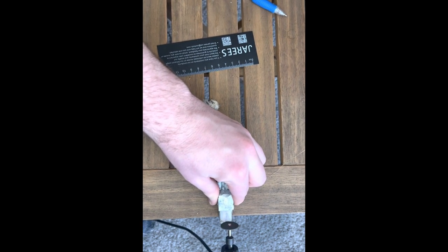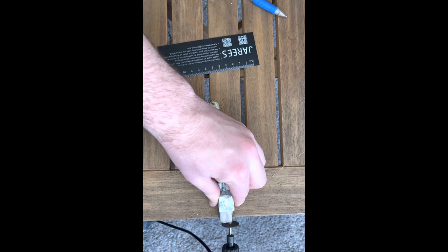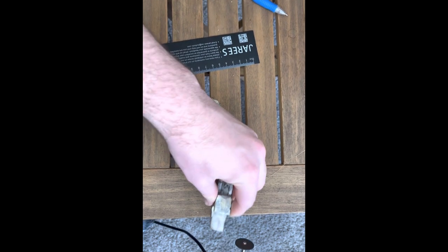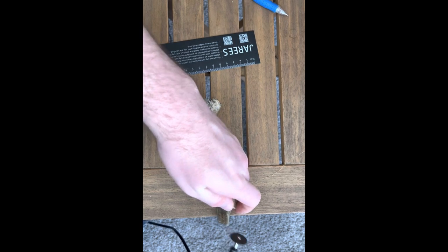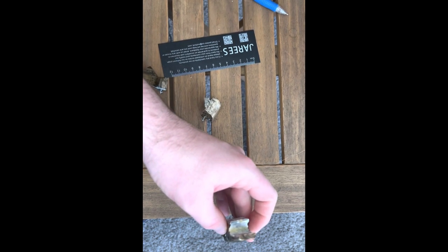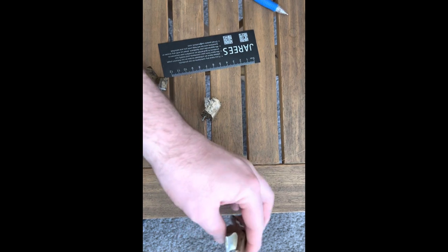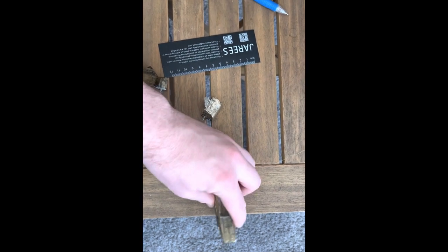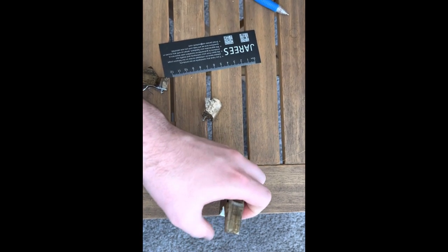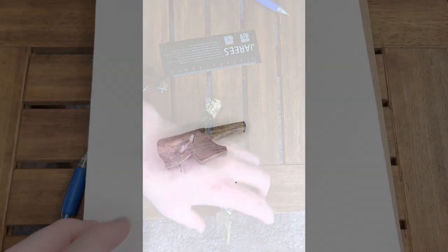Oh yeah, that's better. When in doubt, use the wrong power tool. We'll go ahead and get this measured up. I think I could very easily just put a new piece of wood on the end of that, but that'd be way too easy. Let's go ahead and 3D print a little prosthetic bill for this guy.